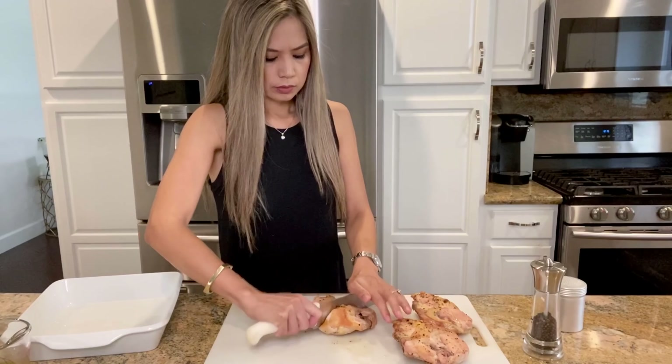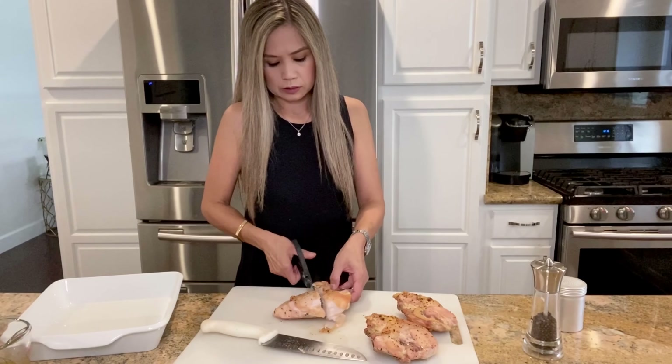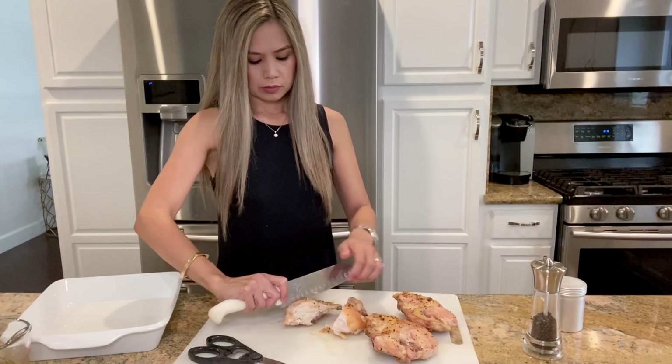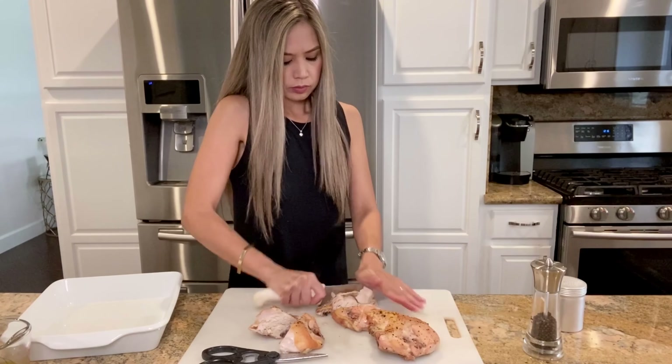When the chicken is done cooking, let it rest for about five minutes and then cut into thirds. To cut the chicken, push your knife down onto the bone and rock it back and forth. If you're having a little trouble like I did, you can use your kitchen shears to cut the bone.